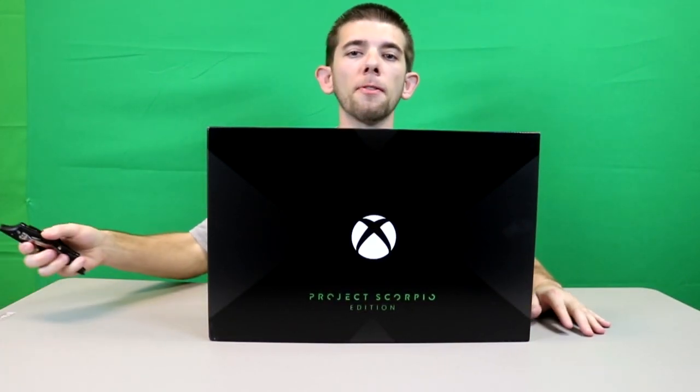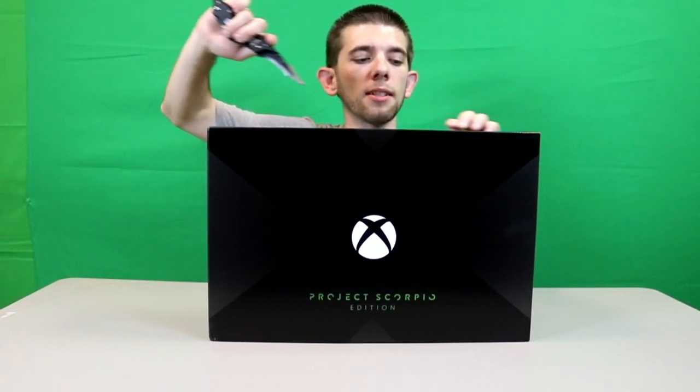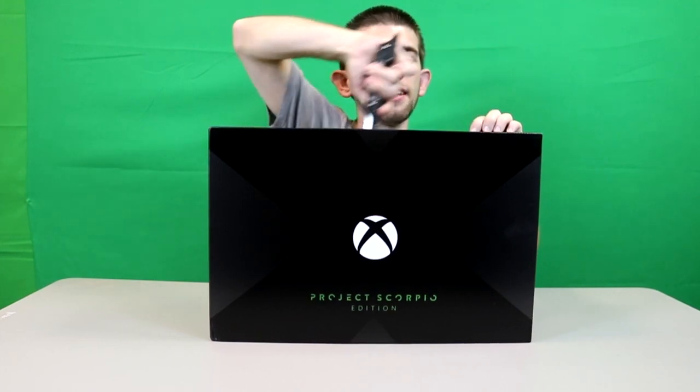That's what the package looks like. If you can find this in store, you should definitely pick this one up before it's gone forever, because once it's gone it's going to be gone — and you can bet there's going to be a lot of people putting these up for high prices on eBay.